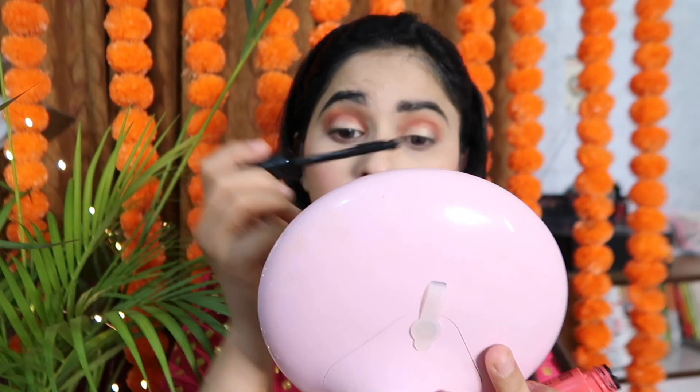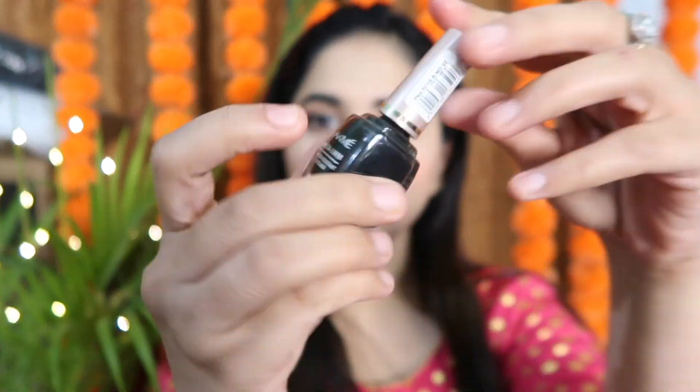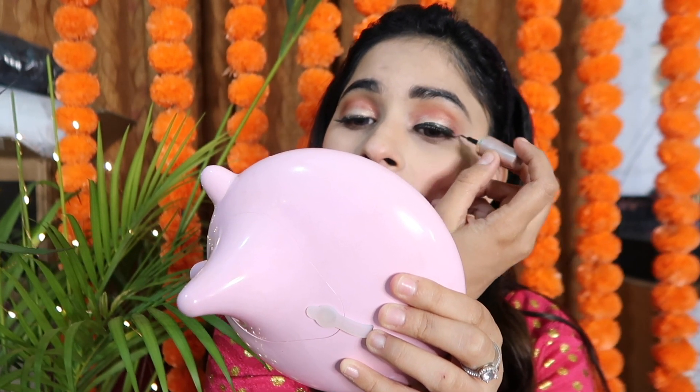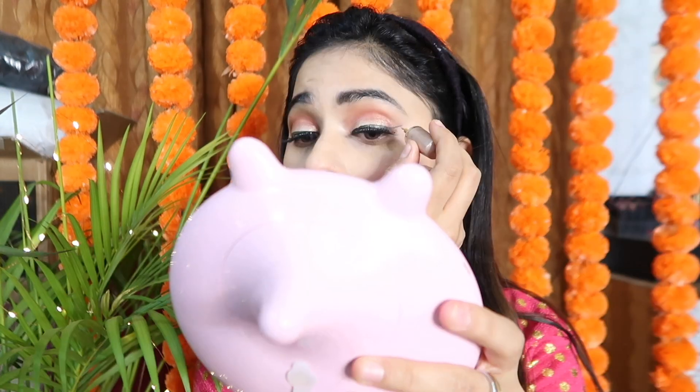I pick up the product again and apply a golden color on my eyelid to make it beautiful. I used the Maybelline Falsies mascara here because the lashes are bigger. I curl and apply fake lashes. After that, I use my Lakme Insta Liner — it's very affordable — and pick a golden and black shade.